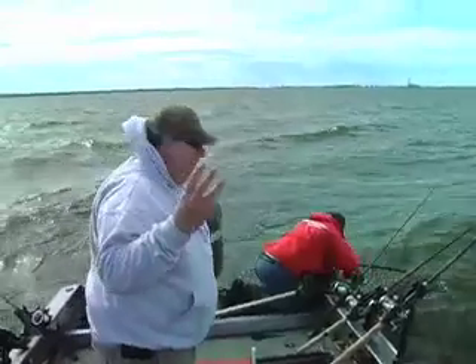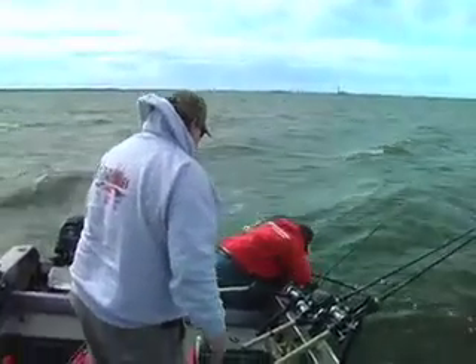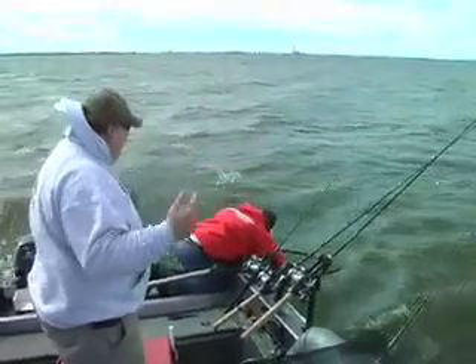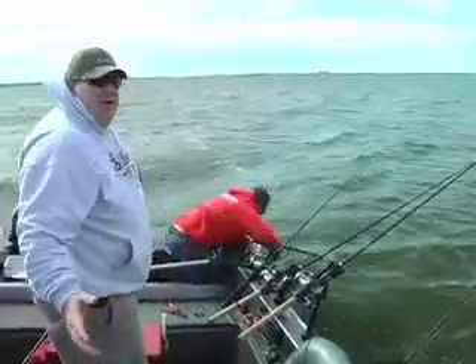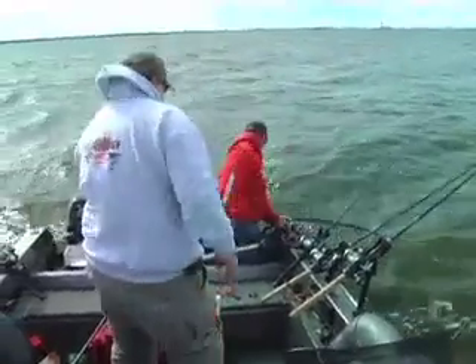That is our fourth fish. How big? Six? Oh yeah. That quick — yeah, that's half an hour. We had two literally in two minutes, then one shortly before that. Now this one — less than an hour, we put four fish. Two of them real big. This one's a real big fish — all of 50 inches.